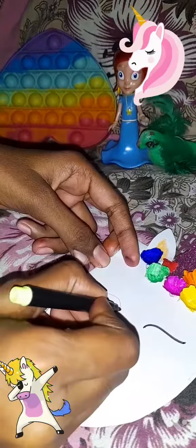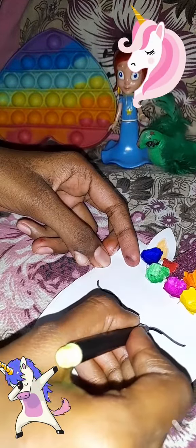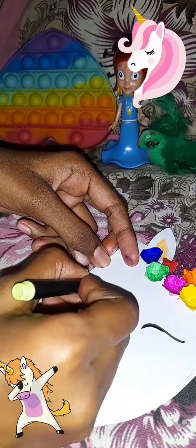Now we will make unicorn eyes. I have used a black sketch pen to make the eyes. And we will make unicorn eyelashes.